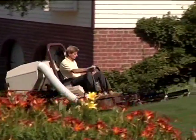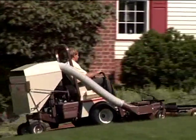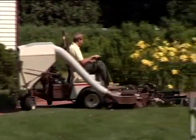Most Grasshopper customers combine the de-thatcher with a power back collection system, allowing them to de-thatch, mow, and vacuum debris in one easy operation.